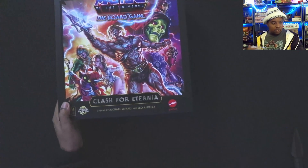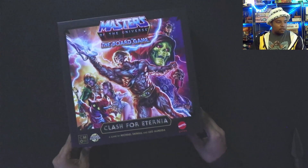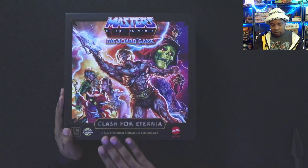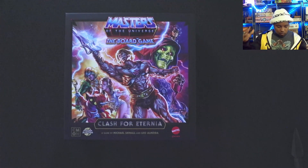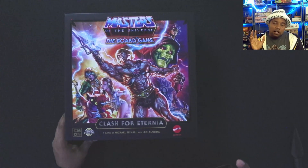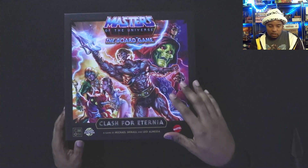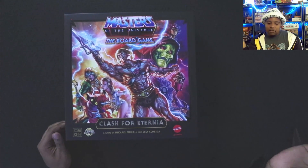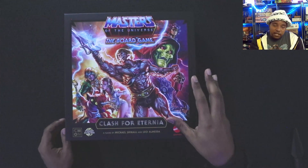Nice heavy box, looks great — Clash for Eternia, Mattel Games, CMON, one to five players, about an hour long. They sent out the instruction manual about eight months ago, so reading along: basically you're either the good guys being led by He-Man or the bad guys being led by Skeletor.